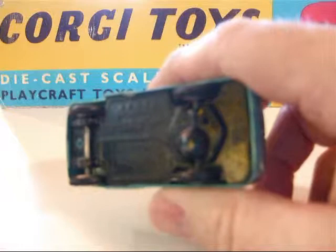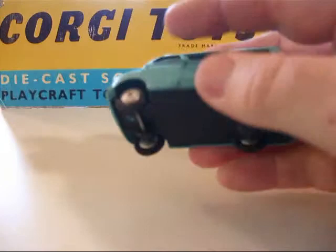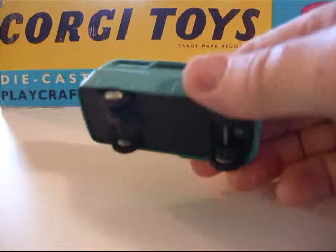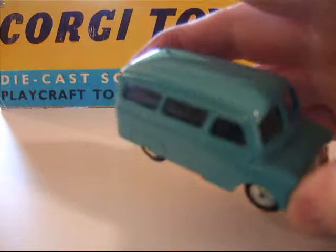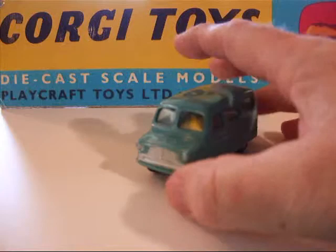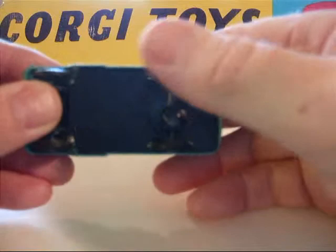Corgi toys, British made — Bedford Dormobile. This was in the line from 1956 again until 1960. It also came in a non-mechanical version. It's got a really nice shape. You can just make out the motor mount in the back. They've got a hole there for oil, and it's marked oil. I do put oil in it just to keep it lubed up. It rolls quite nicely actually.